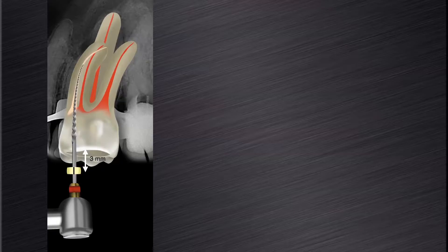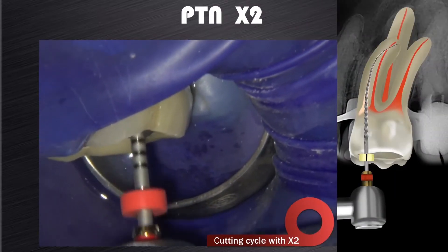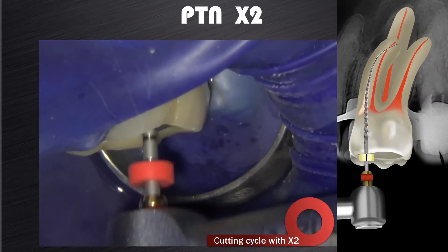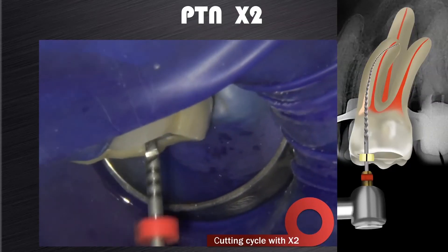However, if you introduce the X2 and you are about 5–6mm short of working length, you have to go back and create more space with the X1. Otherwise, we tend to over-stress the X2 to get it down to full working length. If you follow this guideline, then in most cases the X2 will reach full working length in one or two passes.